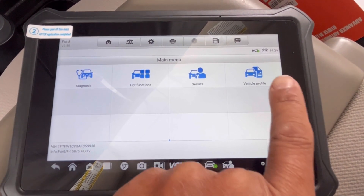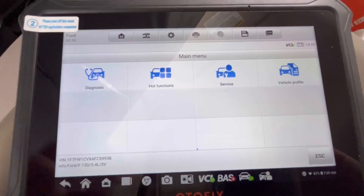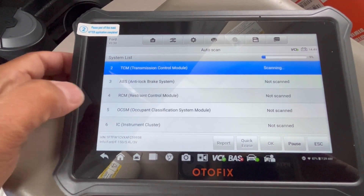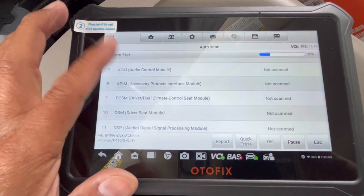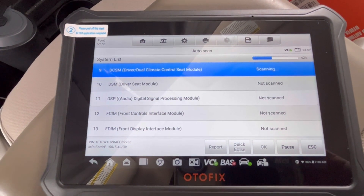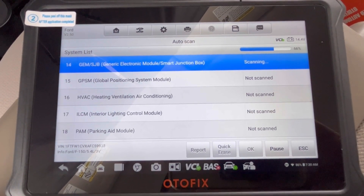As you can see it shows 14.3 volts, which corresponds to my little meter there. Now we're going to go to diagnostics — auto scan. It shows all kinds of really in-depth details of your vehicle, and I can see that there are a couple of faults already. It's at 52% so far, checking the complete health of your vehicle via the PCM.